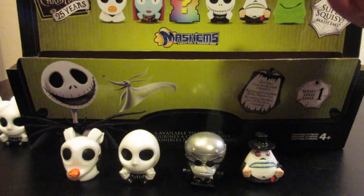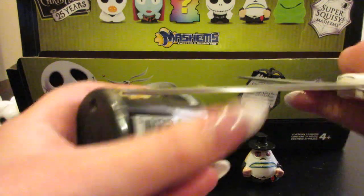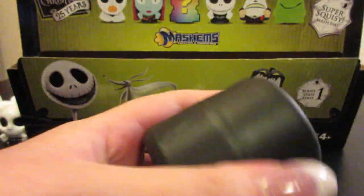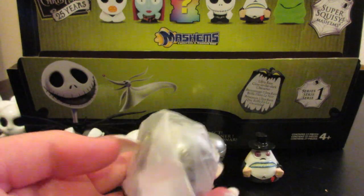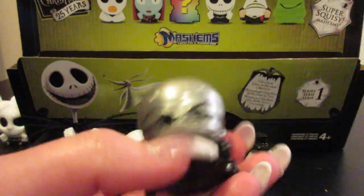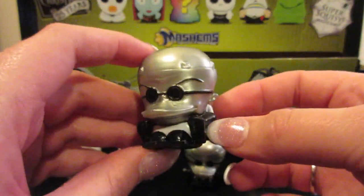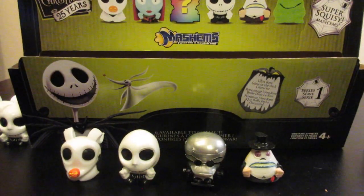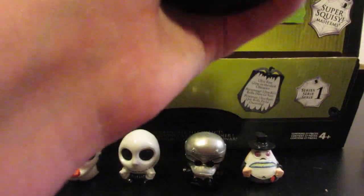So we have gone through six of these so far, and we're only missing Oogie Boogie and Sally. We have another Dr. Finkelstein — Finkelstein, yeah, I think that's his name. Fairly confident it is. If I'm wrong, please correct me in the comment section down below. So we have another one of him — it's interesting that we got two of the ultra rare characters from this series in the 12 that we had.